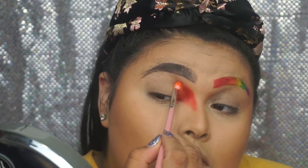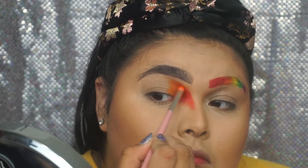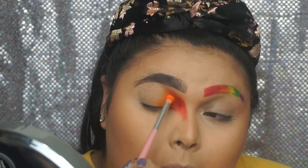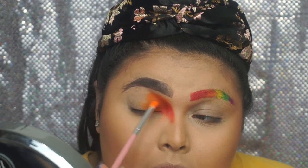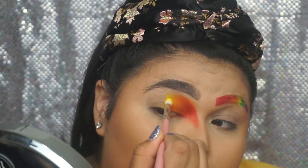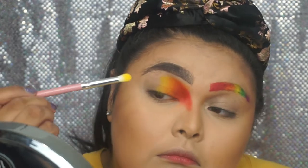Then we are going to go into the James Charles and Morphe collaboration palette and use the 518 orange shade because it is very beautiful and very pigmented. Whatever your opinion is on James Charles, your girl spent $30 on this palette so she's going to use it. Then we go back to the Take Me Back to Brazil palette for the yellow shade — I love this yellow, it is so beautiful and so pigmented. I have yet to find a better yellow.